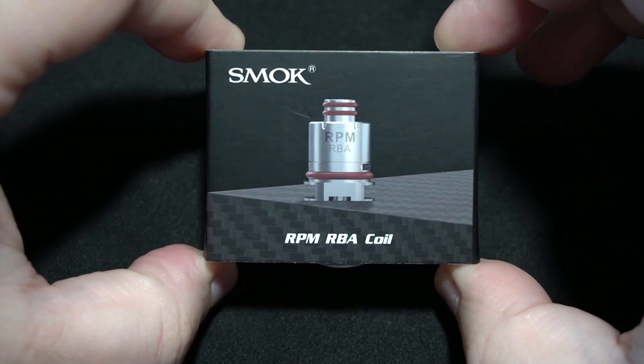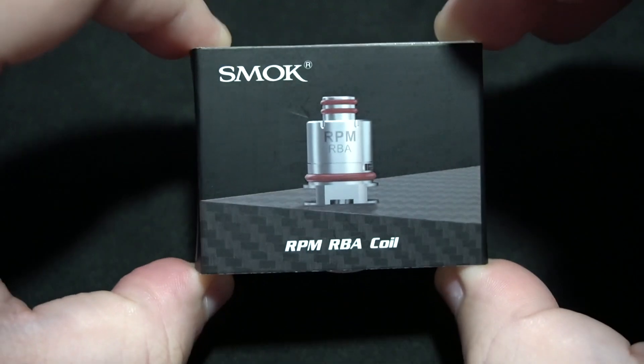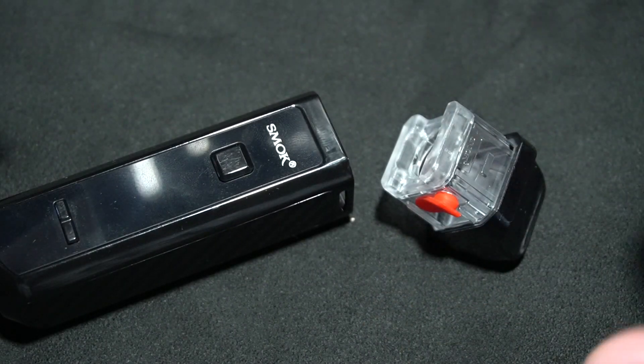I'm going to bring this down and show everything inside this little itty-bitty box. It's an RBA head for the RPM-40. It's not going to be long. So without further ado, flip it. Smok RPM RBA coil. Again, there's really not a whole lot to go over. This is for this device with the RPM, not the Nord attachment.